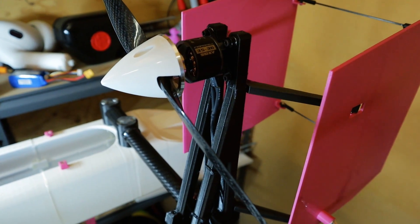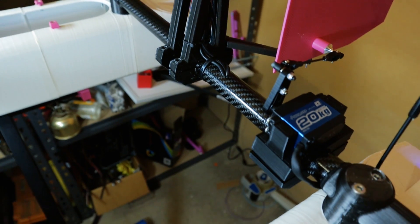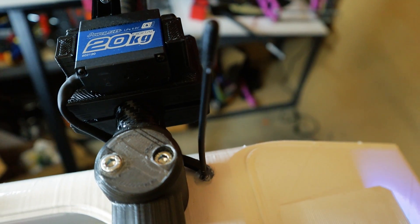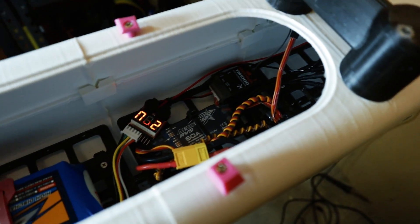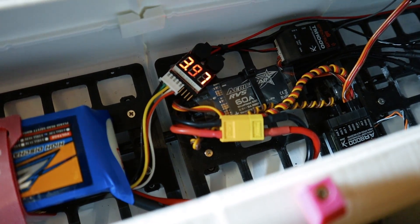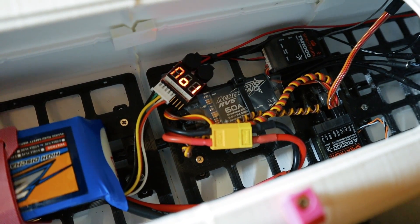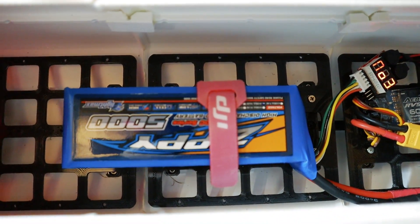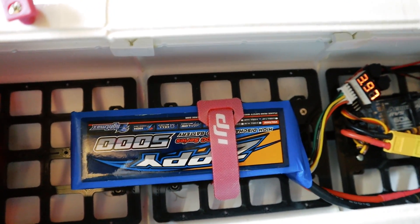Here is a rundown of the electronics. Using a 910kV brushless motor that's wired down through the crossbars into the main part of the hull. The servo comes in just here. That aerial there is telemetry from the receiver. Inside the hull we have a 60 amp ESC with reverse, an 8 channel receiver — only using three of those channels at the moment but plans to use more later on. We've got some telemetry off the receiver, a LiPo alarm, and the battery is a 5000mAh 4 cell with a 30C discharge rating.